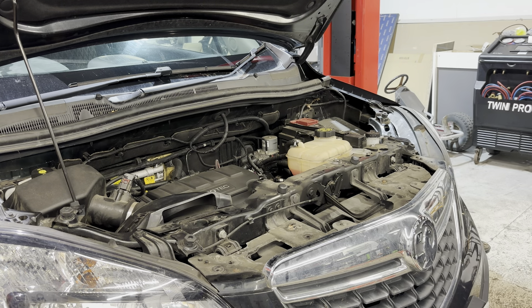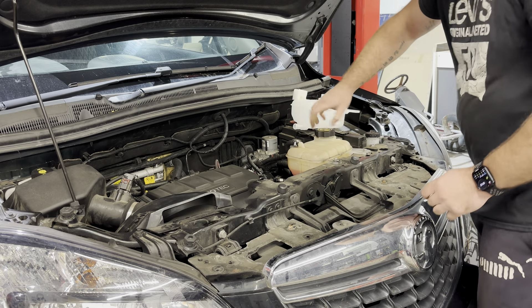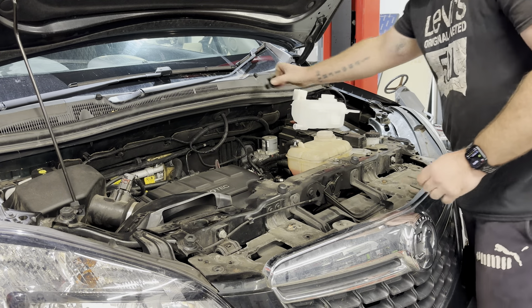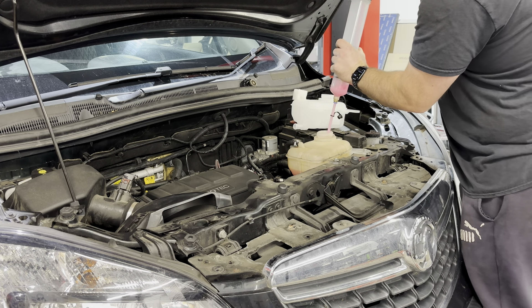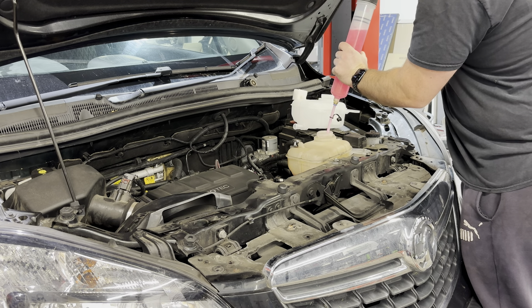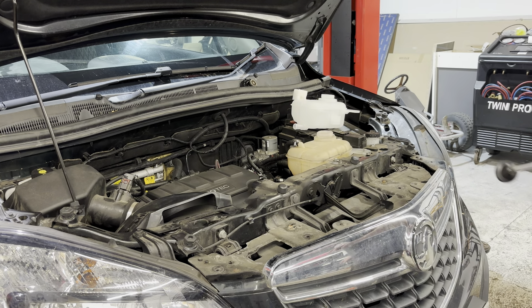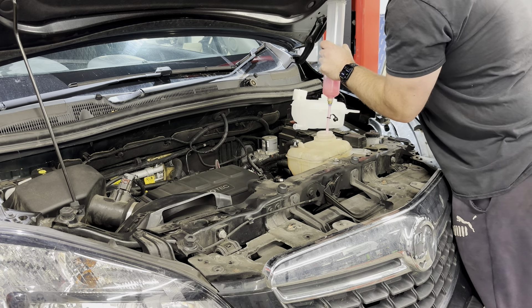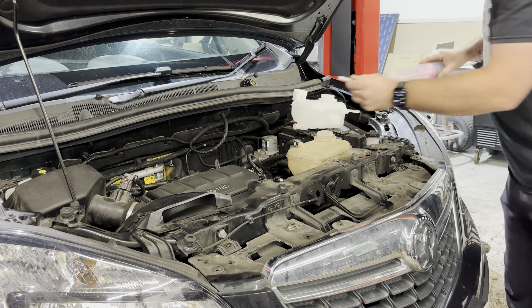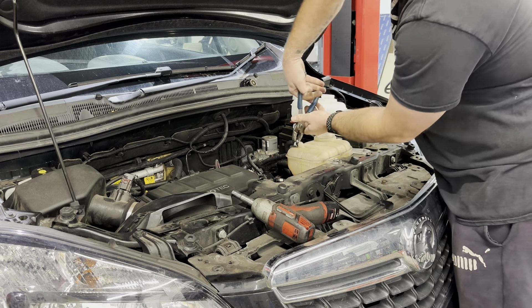That gives us access to these two 10mm bolts. We need to undo these 10mm bolts and take the pipes off. Before we do that, I like to suck the coolant out of the tank so we don't make too much mess when we take the pipes off. Now we have the coolant sucked out of the tank.